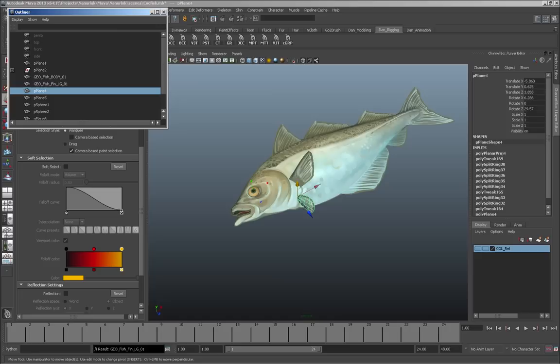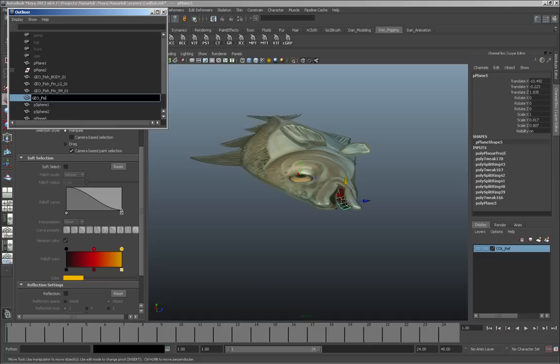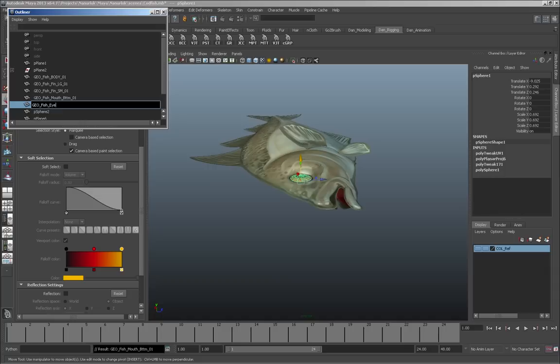The next stage is renaming all the polygons — it's really important to name all of your pieces quite clearly. In Maya this is especially important, particularly if you start referring to different objects using expressions or other code.